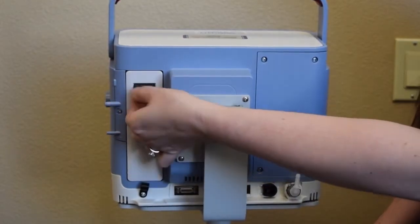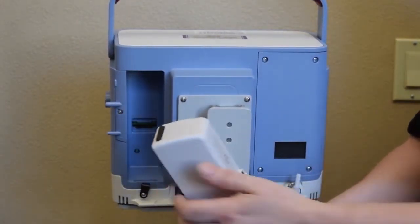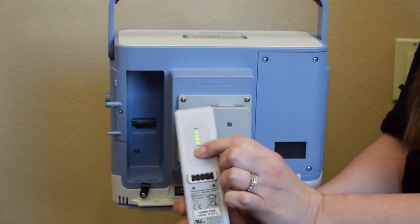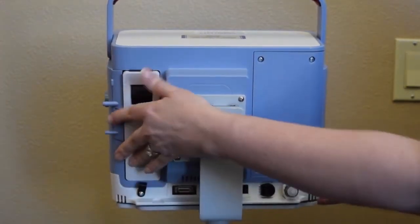For your back panel, you have your detachable battery. You lift up on the flap and pull the battery out. You can check the battery life by pressing the button. Your battery on a fully charged should last two to three hours and will only charge inside the ventilator.